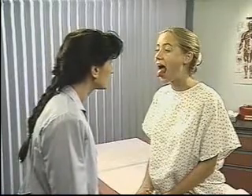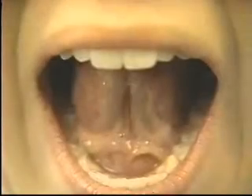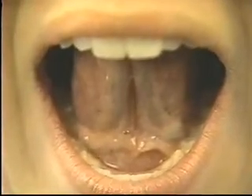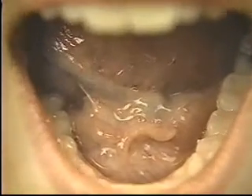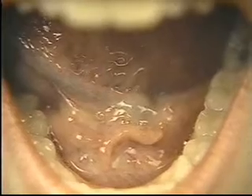Continue by inspecting the tongue. Note the symmetry and color of the tongue. Inspect its dorsal surface, which is normally roughened by papillae and is sometimes covered by a thin white coating. Inspect the undersurface and sides of the tongue and the floor of the mouth, looking for white or reddened areas, nodules, or ulcers.